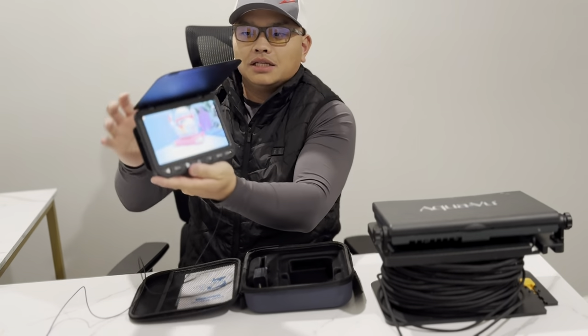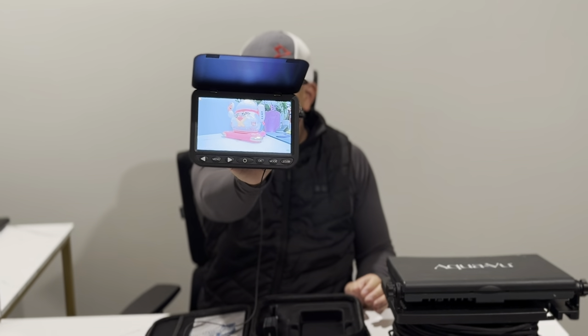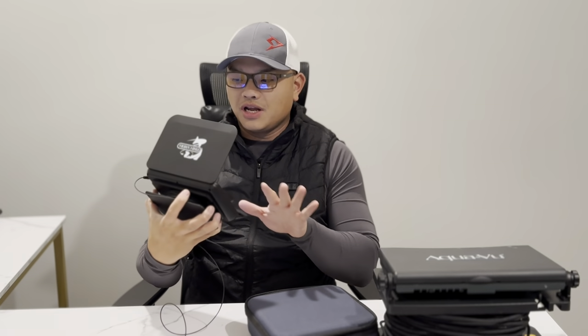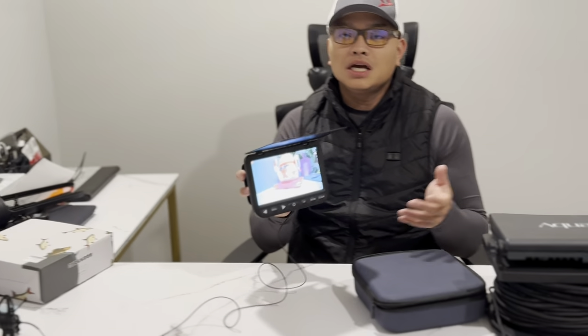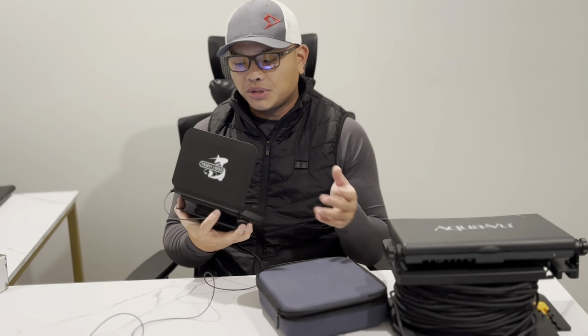Once I turn it on, here's what it looks like — it is very clear, crystal clear on the screen. Overall, I really like the portable size. I do a lot of hole hopping as you can see from my channel — I do a ton of hole hopping. I personally prefer anything that's easier to carry, and if it's easier to carry it's a plus for me.